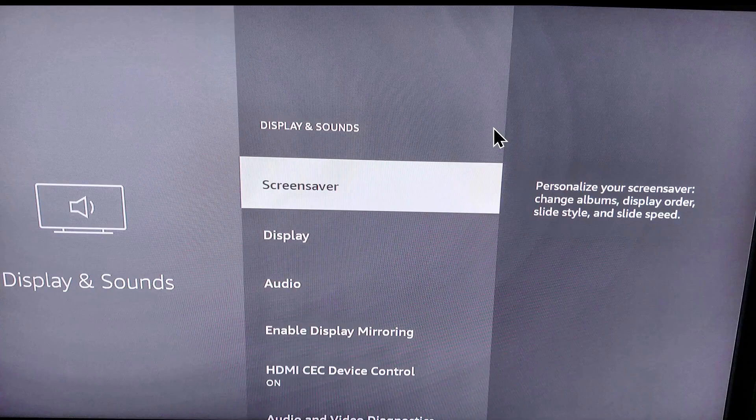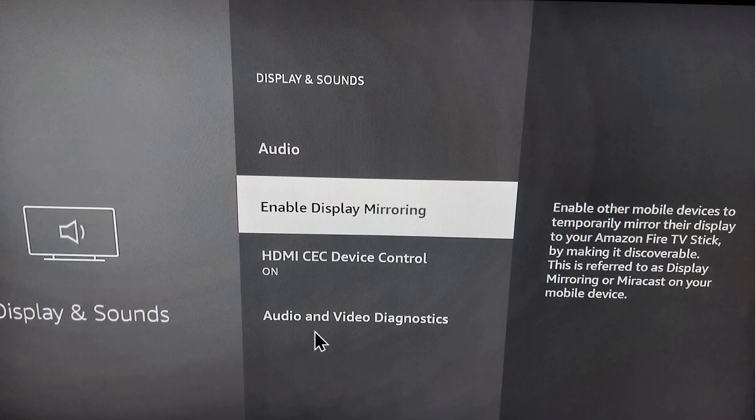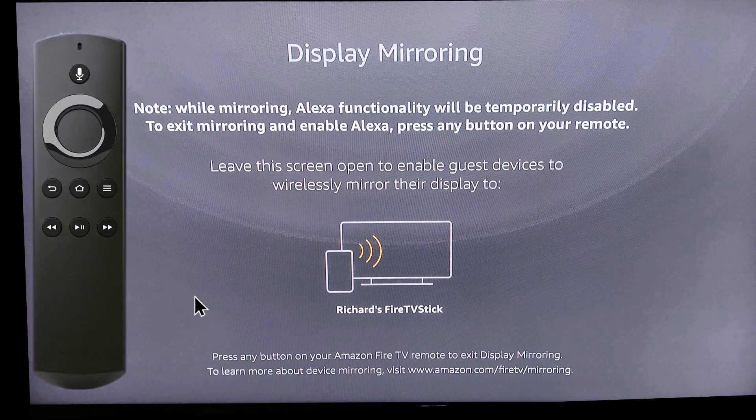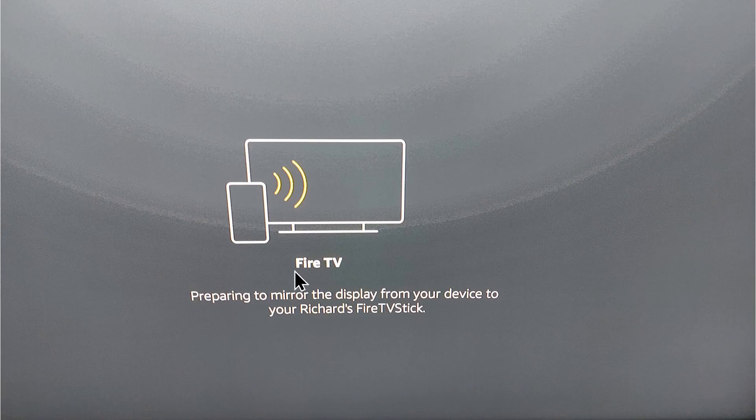Scroll down to where it says Enable Display Mirroring and select it. A pop-up screen will let you know that Alexa functionality will be temporarily disabled on the Fire Stick, but that you can press any key on your remote to end the screen mirroring at any time. It will then go into a screen that says Preparing to Mirror the Display.